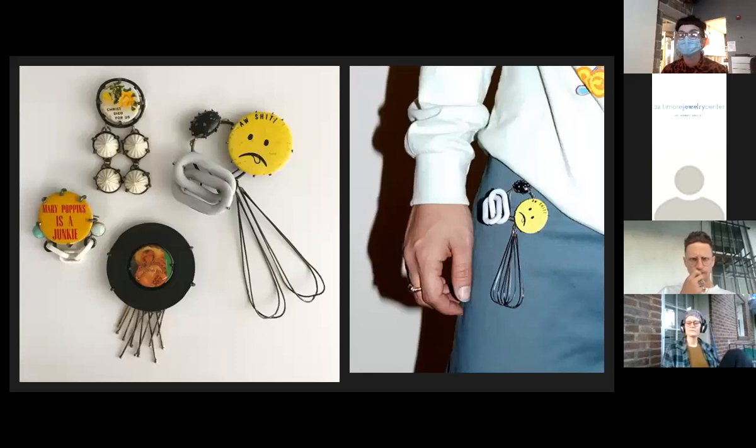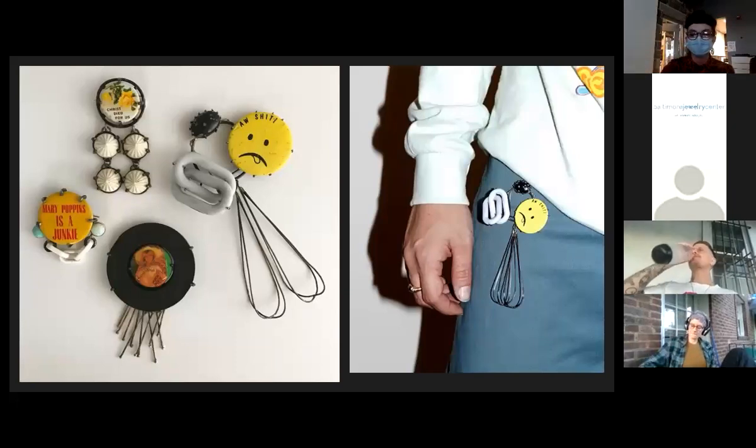The construction was very simple on these, mostly made out of mild steel, which afforded me the ability to work prolifically. I was collaging found materials around this feature prop, which was the pin-back button.